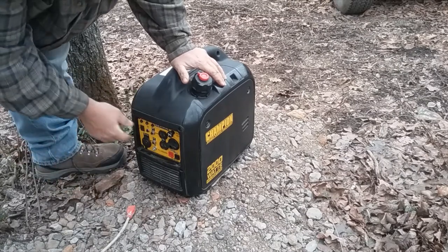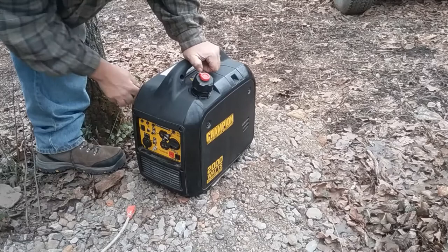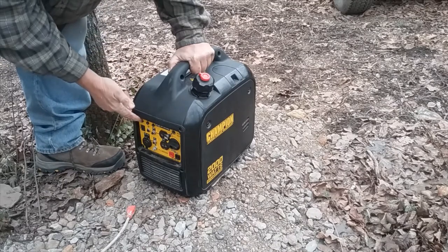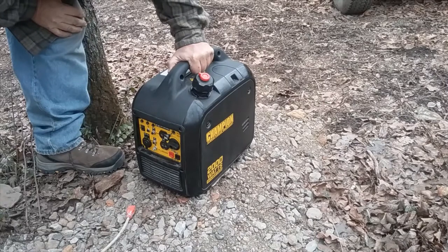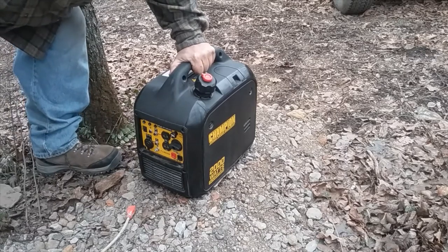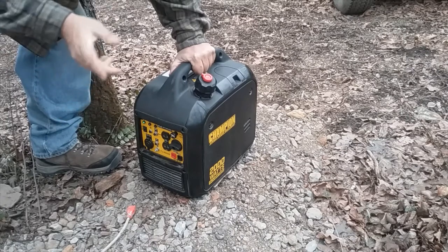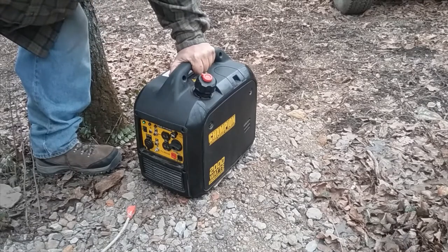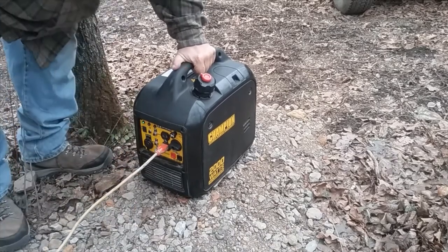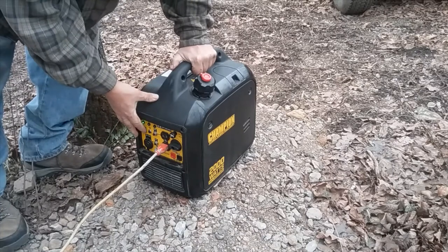To start it: turn your valve open, pull the choke out. This thing is very easy to pull. Once it starts, let the green light come on and let it run 30 seconds to a minute before you plug anything in. I don't have anything heavy up here — once I plug something in, I'll wait about 30 seconds, and then I'll put it in eco mode.